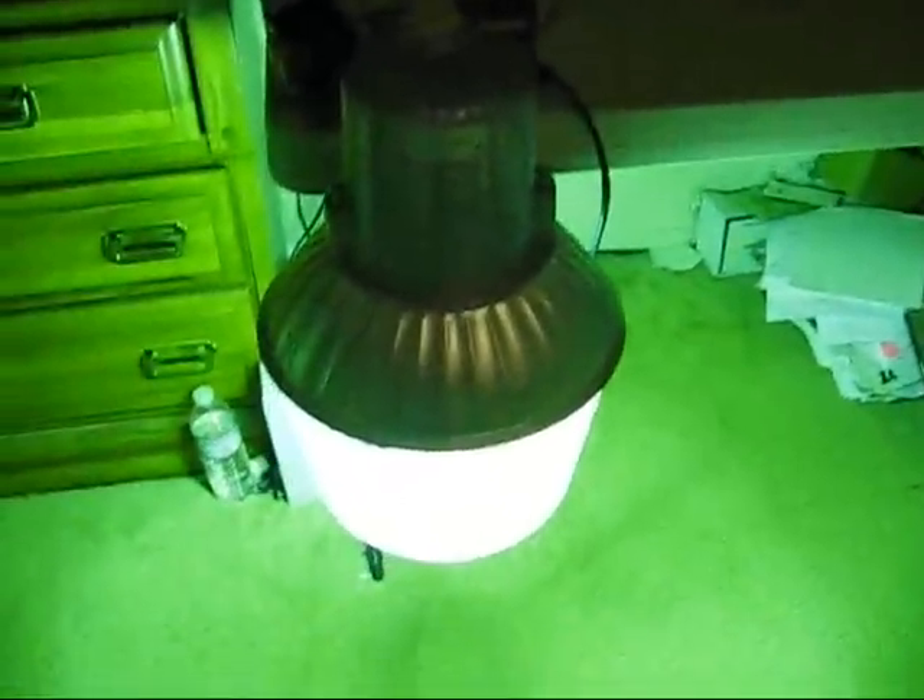Turn the room lights back on. I'm going to pull the plug and we'll put the metal halide bulb in.